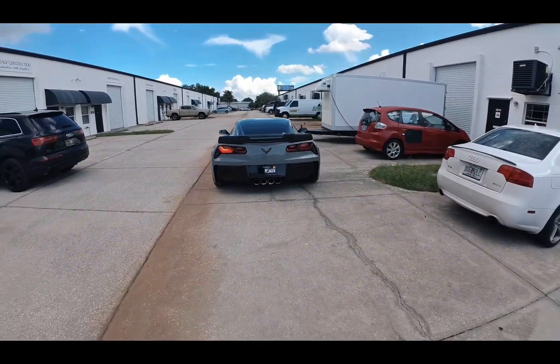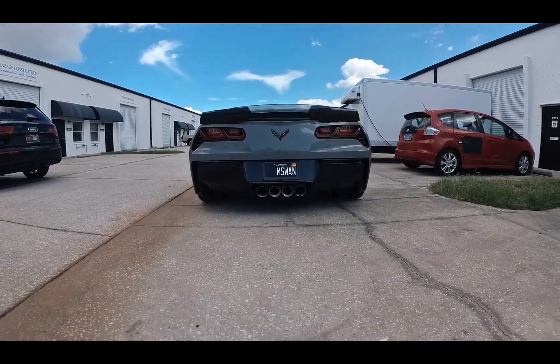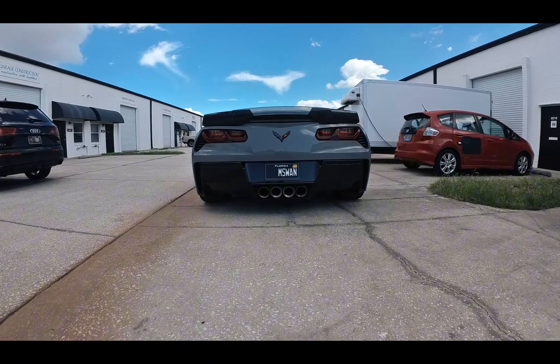If you guys are interested in getting your plate wrapped, definitely hit up Prime 3 Wraps. Super easy, nice touch you can do to your car.